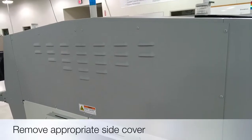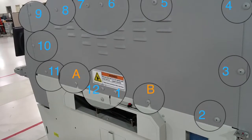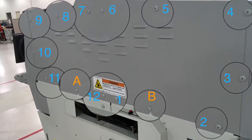The next step is to remove the side cover. Note: the 12 screws in blue are captured screws, and screws in A and B are slotted screws.